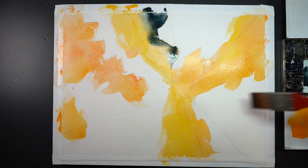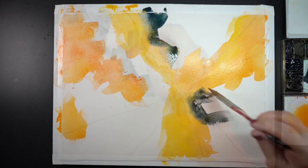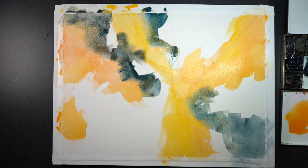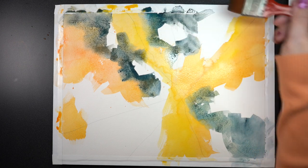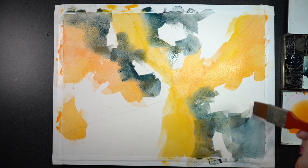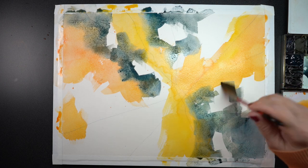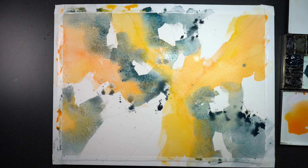It doesn't necessarily have to be messy — you could plot it out more, but I just went for it. This is lunar blue, so basically I have a red, yellow, and blue in this. I was trying to create some open spaces; I wanted a stripe of white traveling through the whole thing, as well as some spots of white in between some of the sections of color.